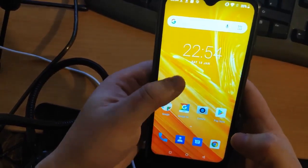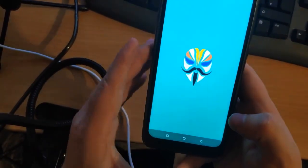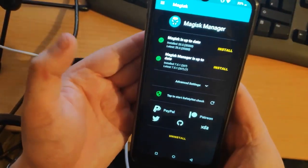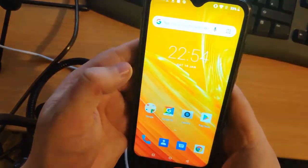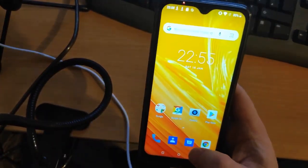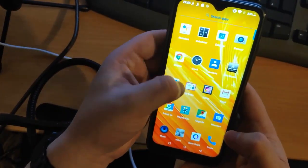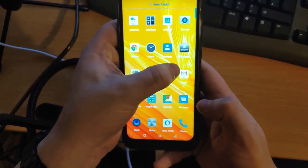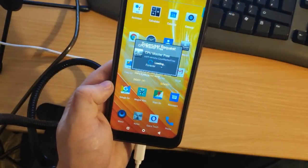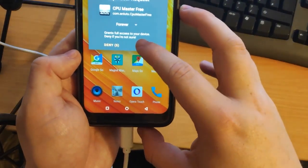That's it — Magisk is now installed on the phone. Click on the Magisk app and make sure you have the latest version; it will prompt you to download an update if needed. Additionally, since the Blackview A60 only has 1 GB of RAM, I'll provide a link to an app called CPU Master that will overclock the CPU. Open it and grant the root access request when prompted.